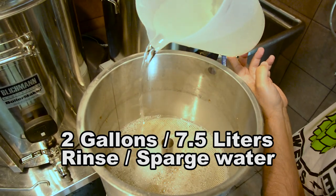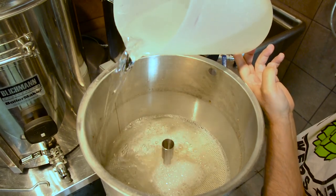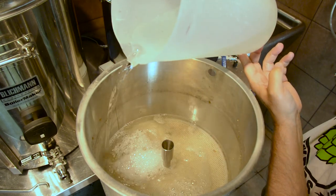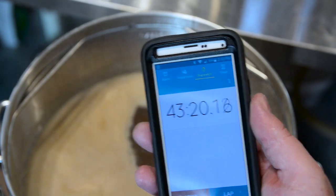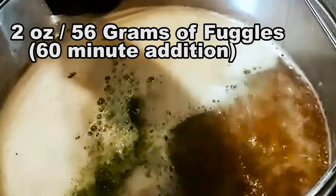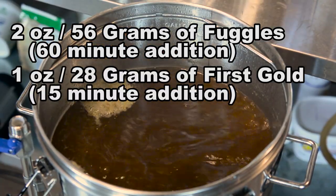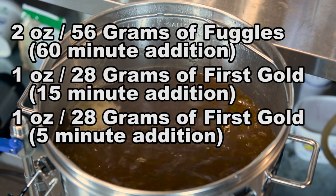When we began the rinse, we turned both elements on and set the RoboBrew control panel to 225°F. About 43 minutes later, we reached a boil. The hopping schedule was two ounces (56 g) of Fuggles at 60 minutes, a 15-minute addition of one ounce (28 g) of First Gold, and a five-minute aroma addition of one ounce (28 g) of First Gold.